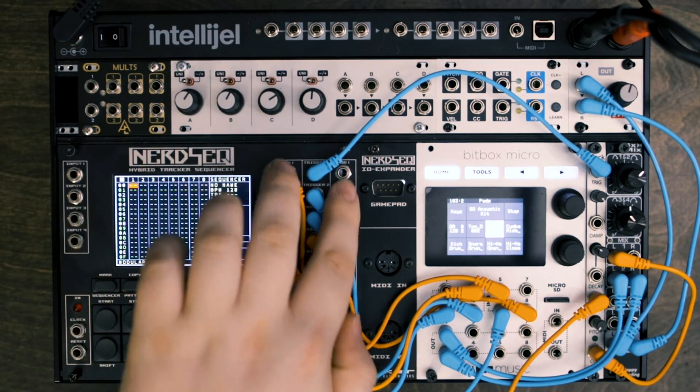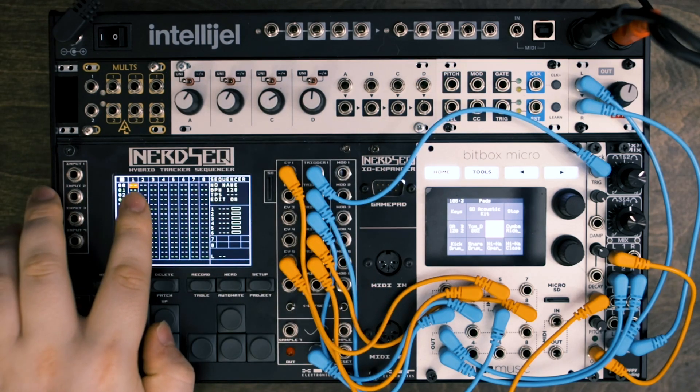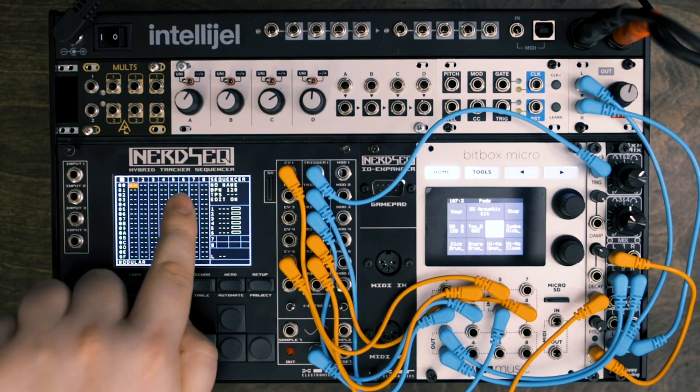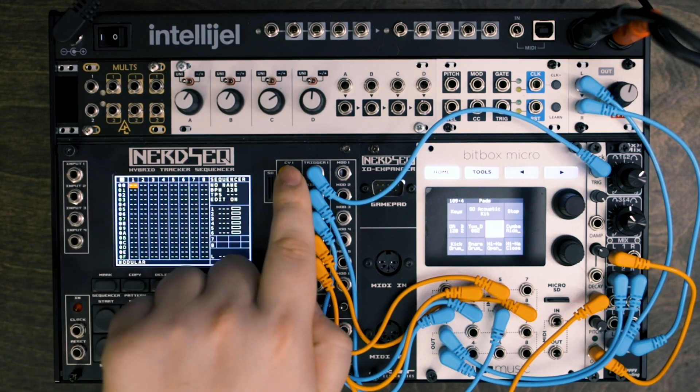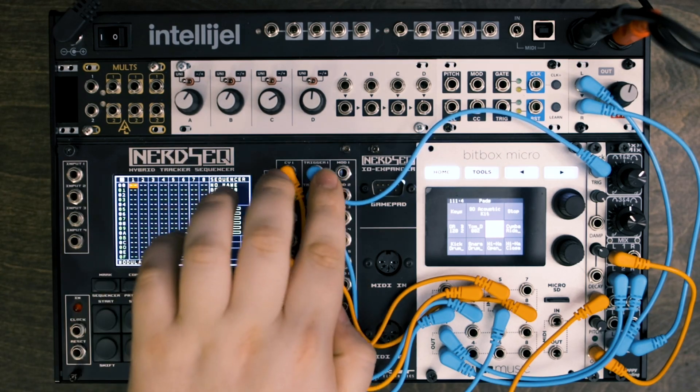Now, all these jacks over here — basically there's six channels in the NerdSec. So you can see one, two, three, four, five, six. There are six main channels or tracks on the tracker. Each one of those has a CV output, a trigger, and a mod output. So times six.